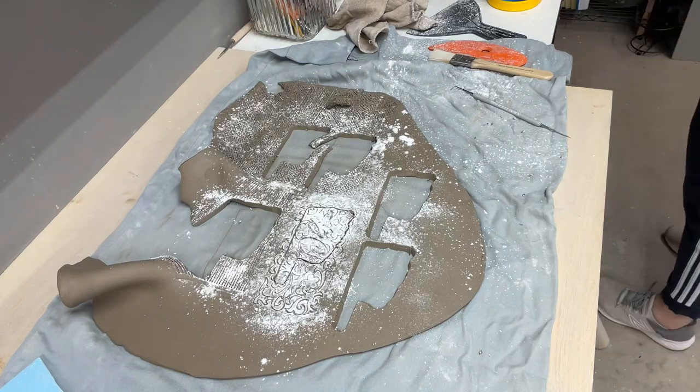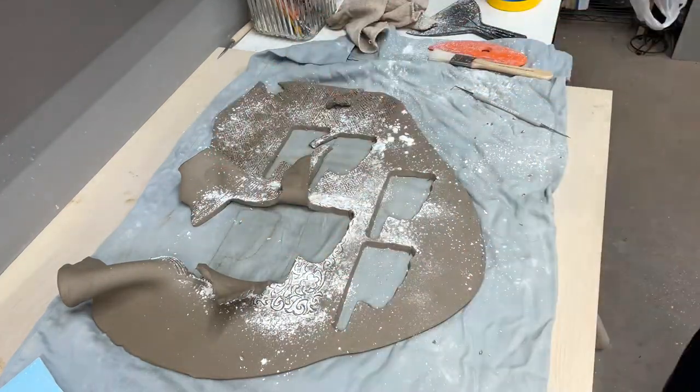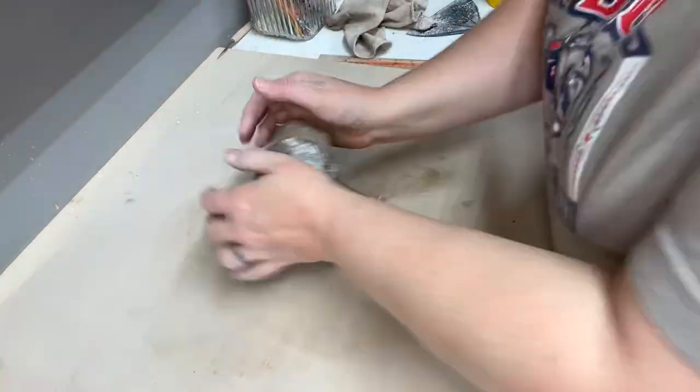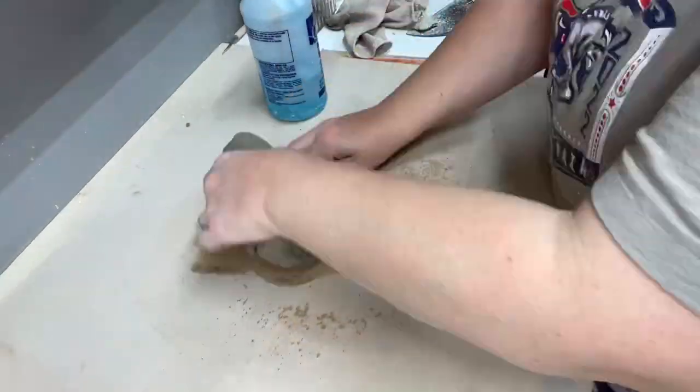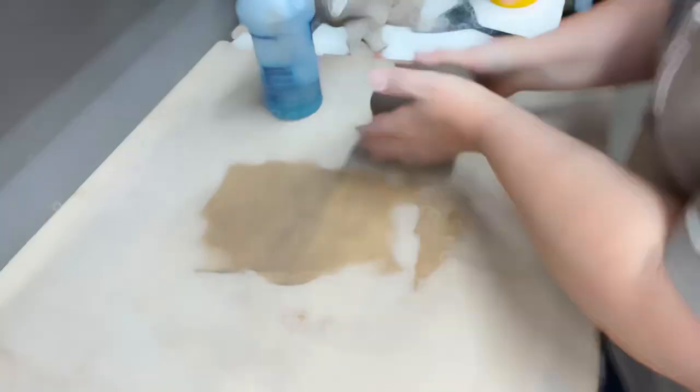Cute wood texture — I like that one. I wedge up that extra clay; the cornstarch in it dries it out a little so I just add some water and wedge it back up.